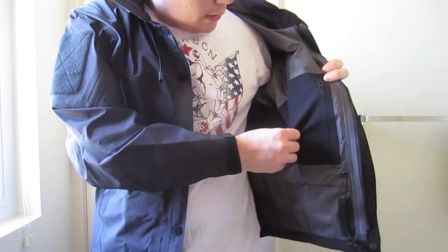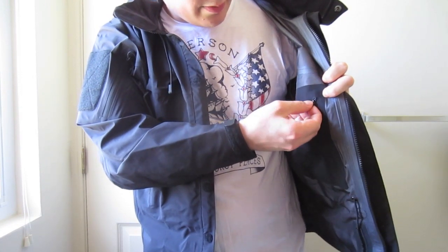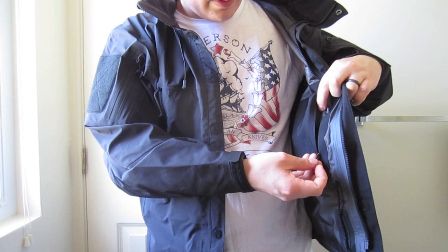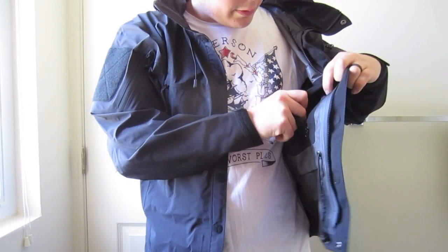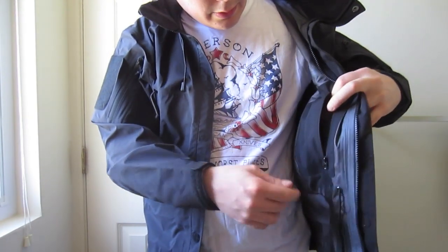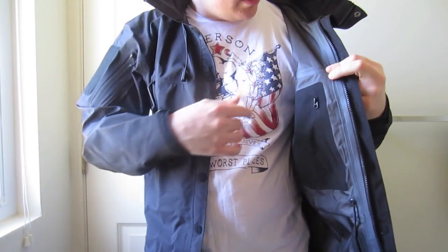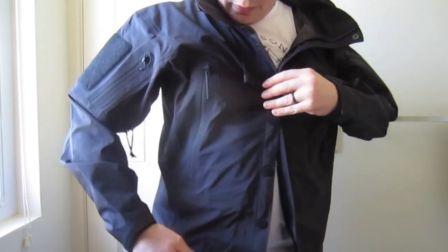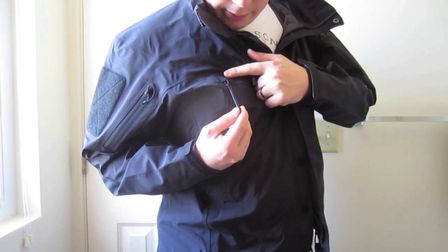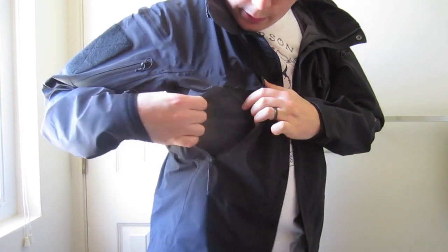It has an interior pocket on each side with a really small, almost hard-to-grab zipper. That could probably be remedied with some paracord — just put a little zipper pull in there. You can see on the inside of the pocket it's still the same material as the inside of the jacket. Everything is seam sealed — it is fully waterproof. They put heat shrink over what appears to be something like a Type 1 accessory cord on some of the zippers.